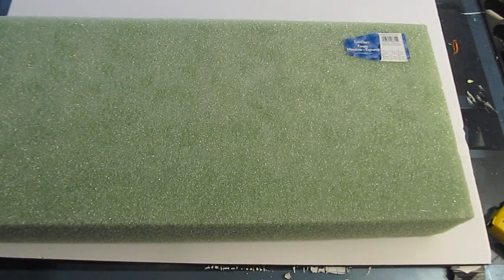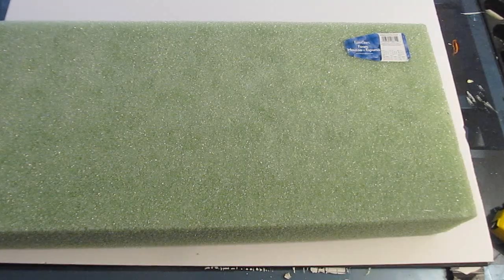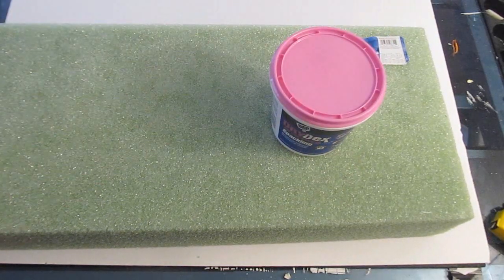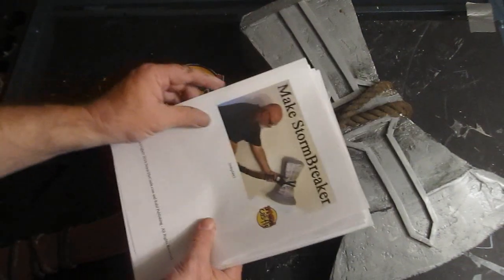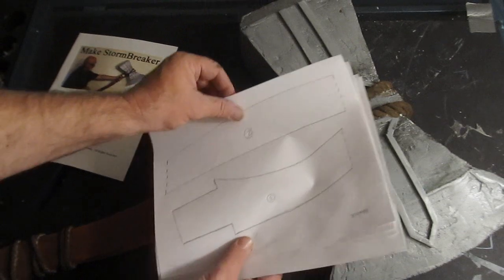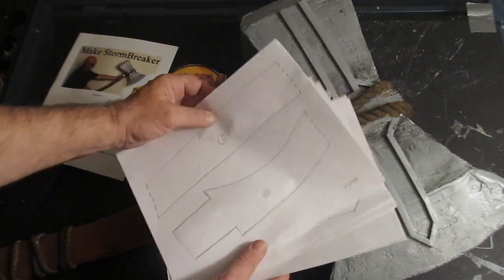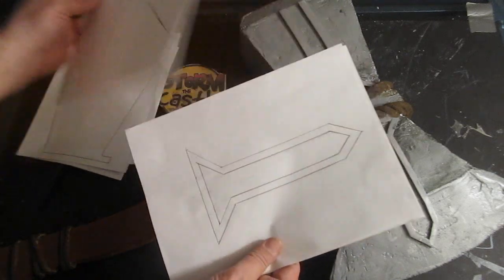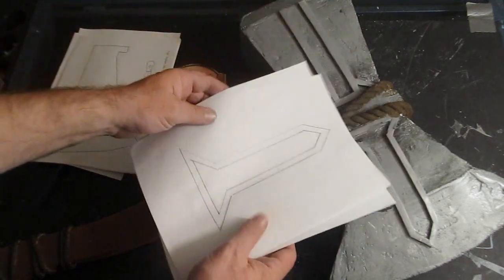Let's take a quick look at the major components before we start the build. A sheet of foam board — you could use cardboard — and a big piece of foam. You have a lot of alternatives, and spackling too, but the spackling is optional and it does make it look really nice. There's the completed Stormbreaker, and I give you the template with all the parts: the handle, the head of the weapon with both the axe and the hammer, and the detail work.